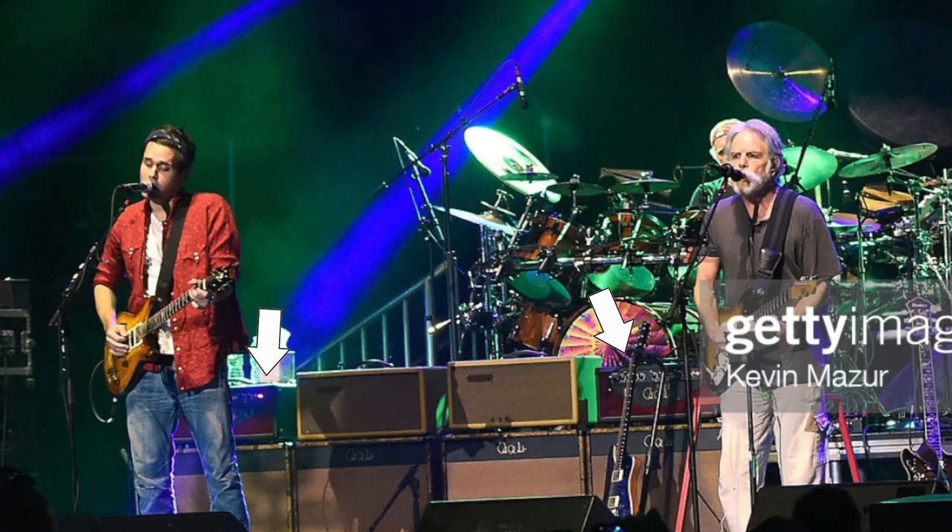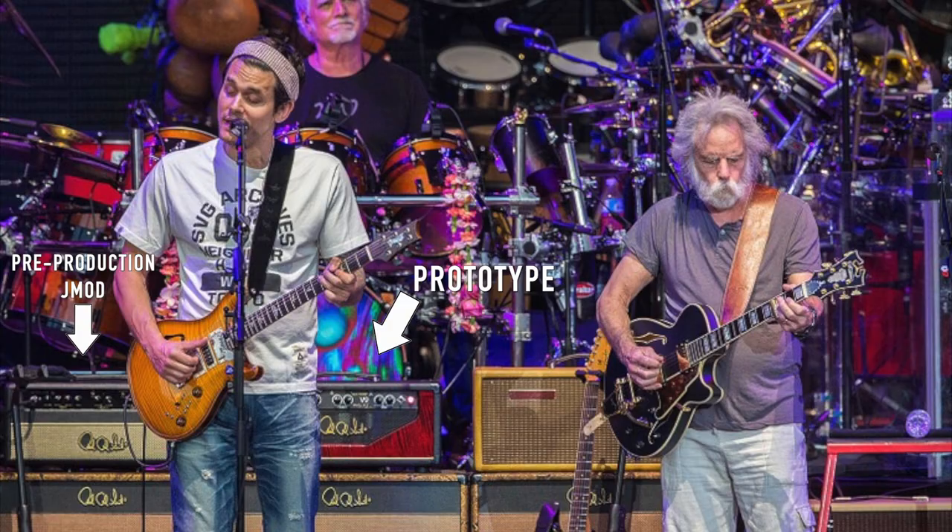I can see why people might think this is a PRS Mayor signature amplifier, because back when John was road testing the J-Mod amplifier, he was using dummy PRS heads in place of what the J-Mod actually was, trying to hide what the amplifier actually was. But I don't personally think this is a PRS Mayor amplifier dummy prototype situation, and there's some pretty strong evidence to suggest that.